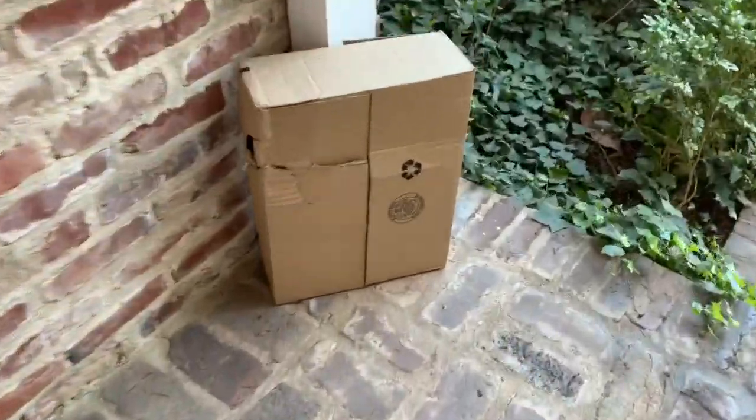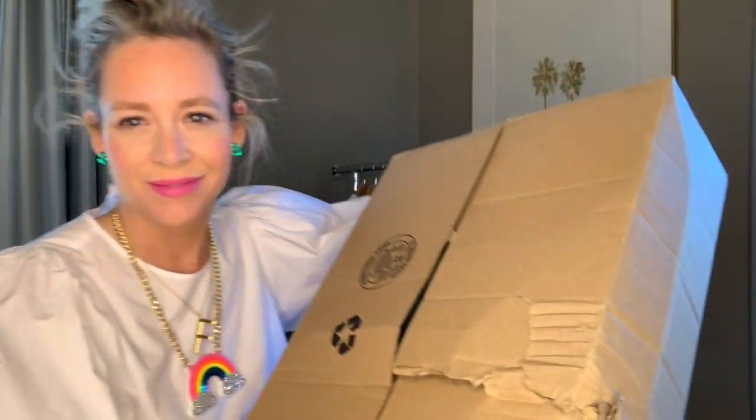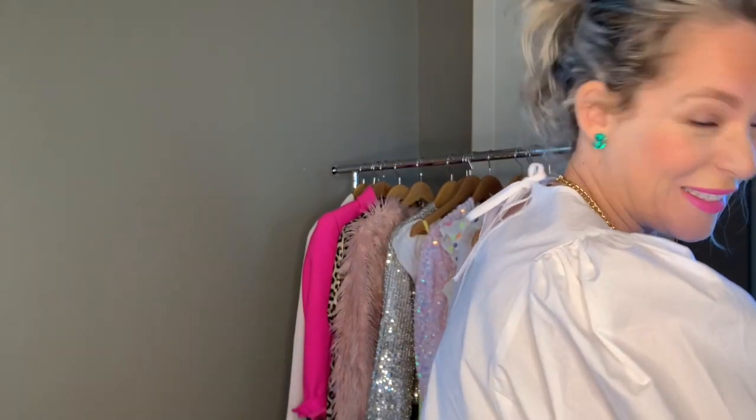I think that was the UPS trick. Let's go see what he brought. Let's see what it is. First problem — looks like somebody already partially opened it. I think I know what it is.